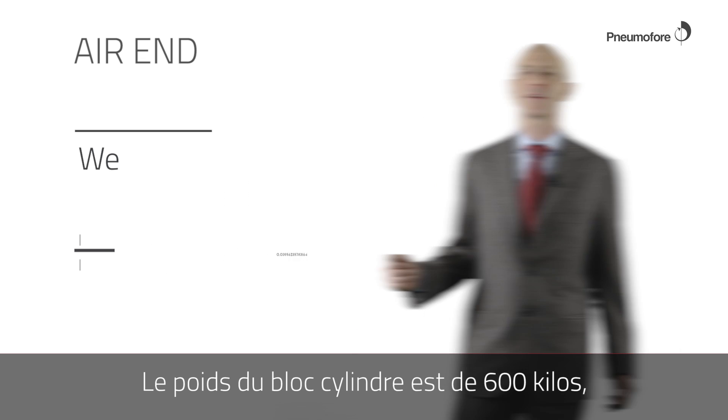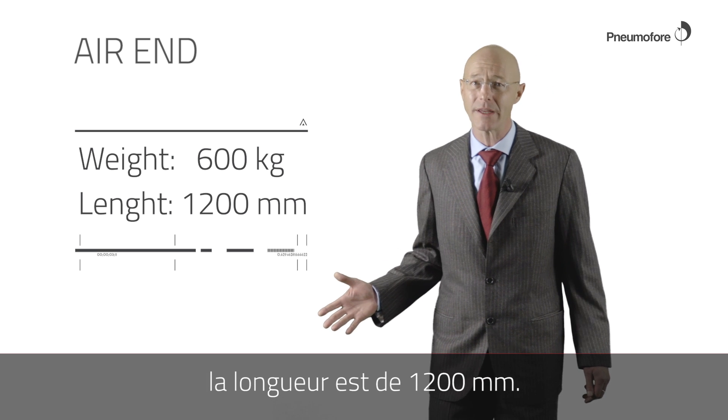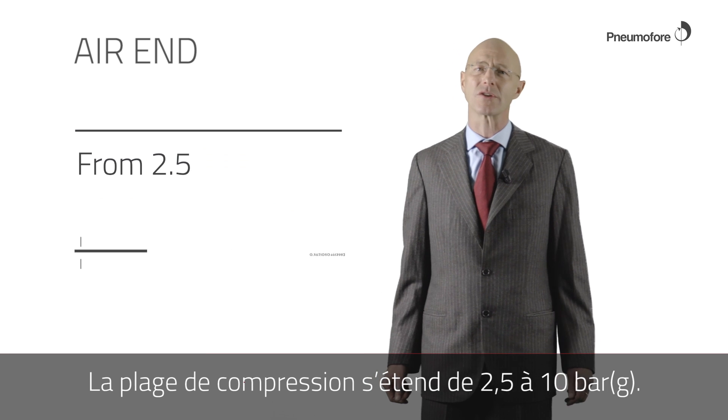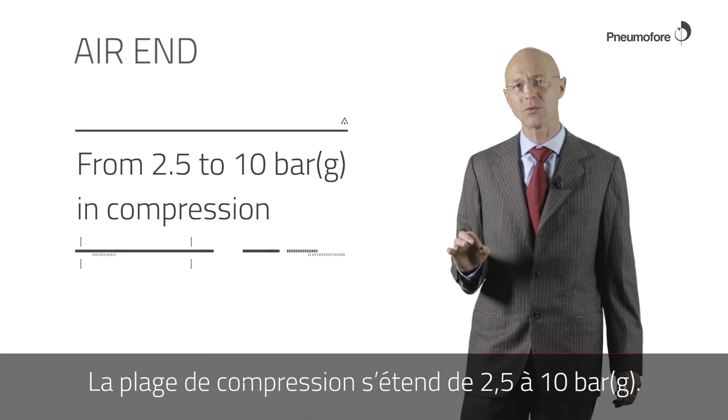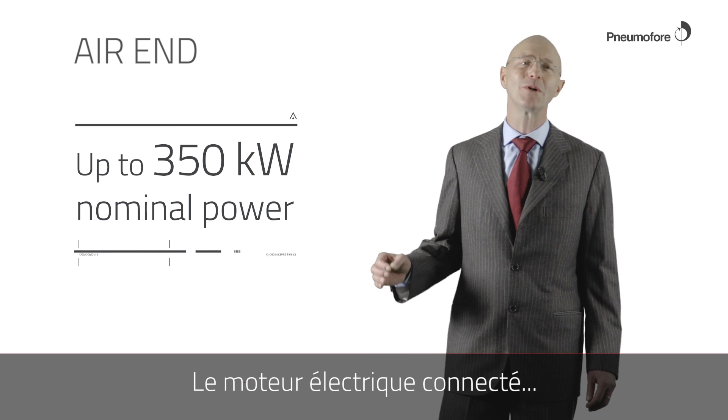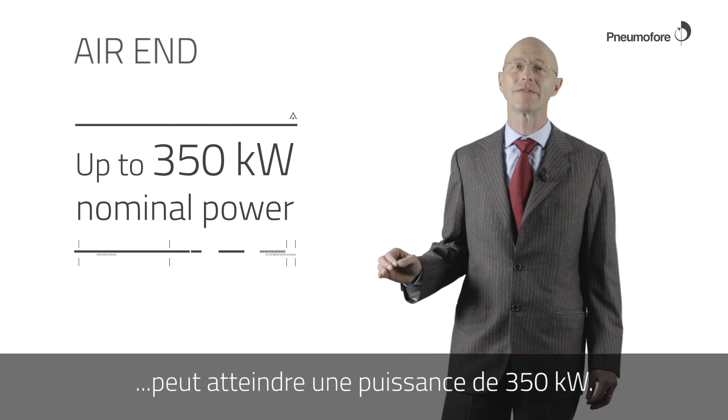The weight of the air end is 600 kilos. The length is 1200 millimeters. In compression it goes from 2.5 to 10 bar G. The connected electrical motor can be as big as 350 kilowatt.